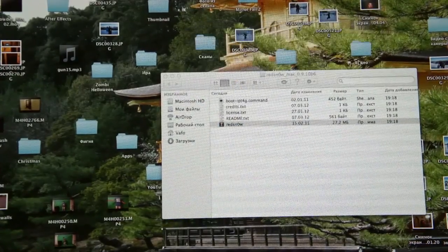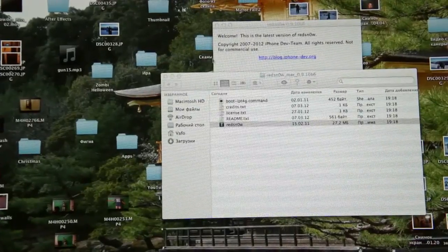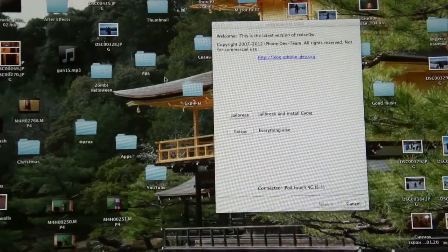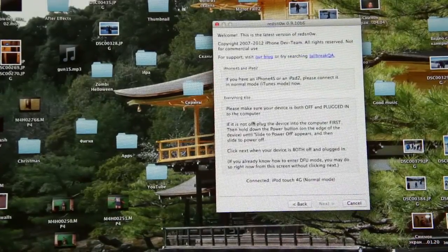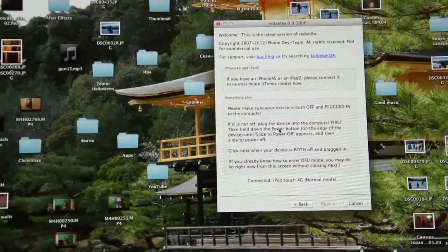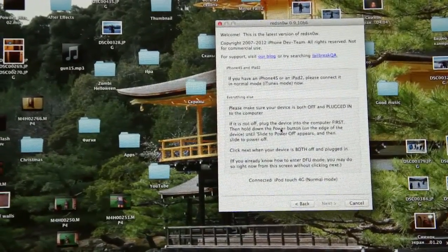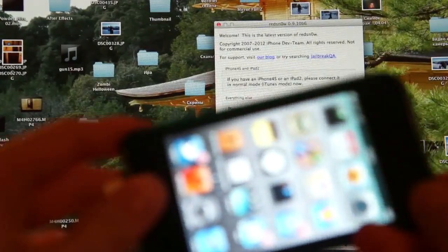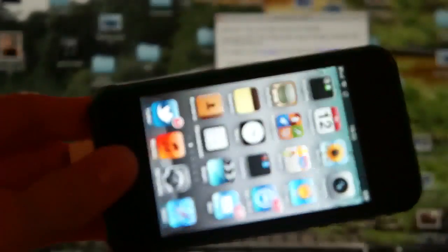Let's start. First of all, we should open RedSnow and press jailbreak. We have to put the iPod in DFU mode. Just hold the Home button and Power button for 10 seconds.